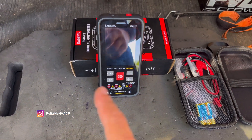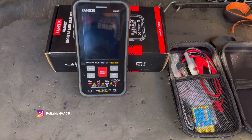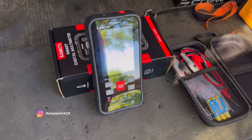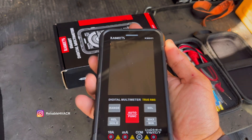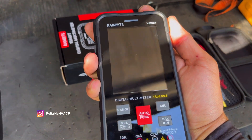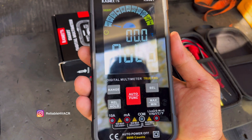Alright everybody, welcome back. So what we have here is a Kuwait meter. They were nice enough to send it out to me, and I really appreciate that.